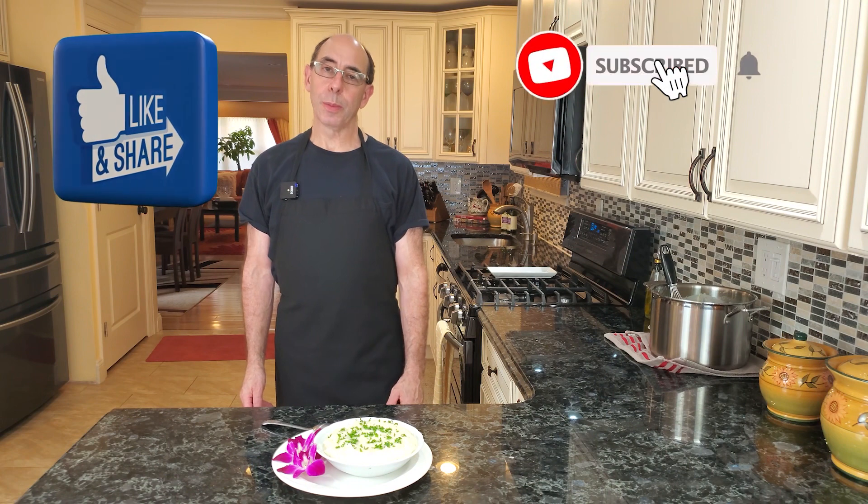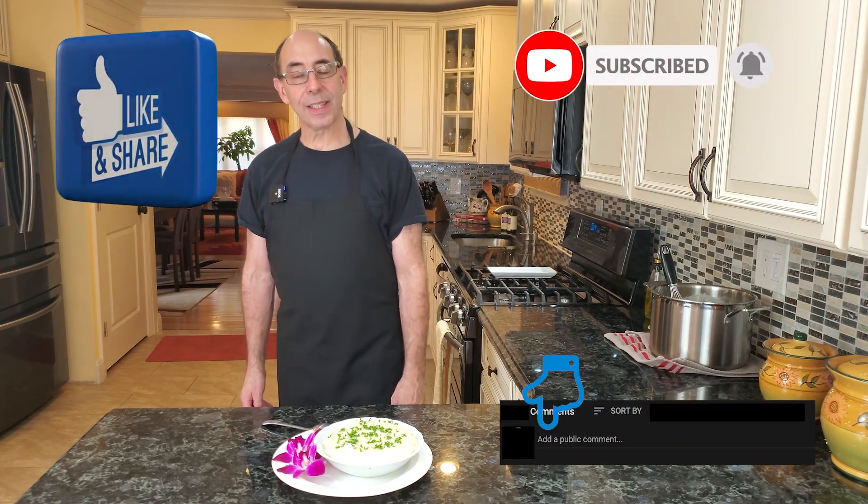Anyway, thank you so much for watching. I hope you all have a very happy and safe Thanksgiving. I will see you in the next video. Take care everyone.